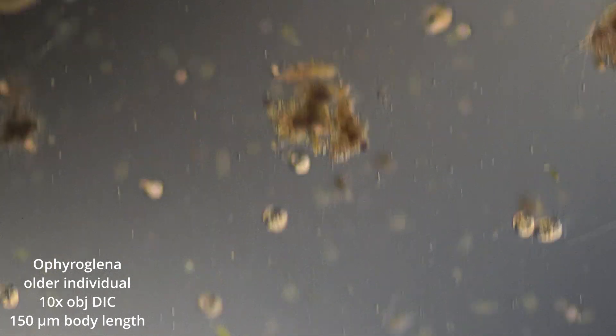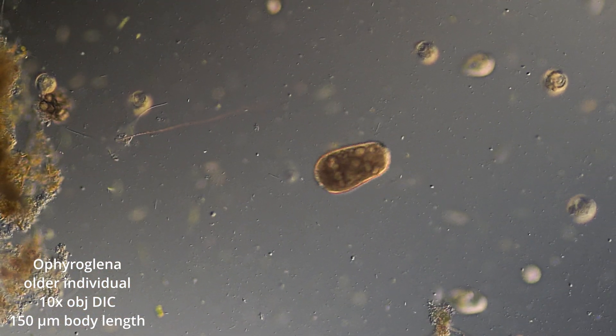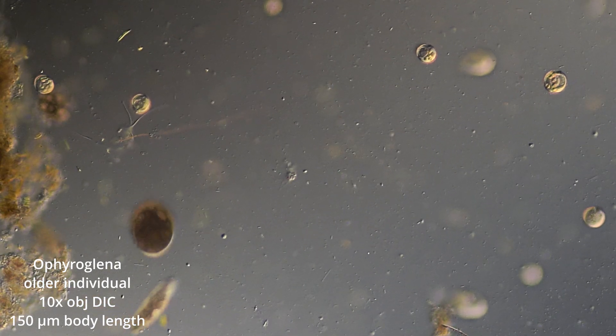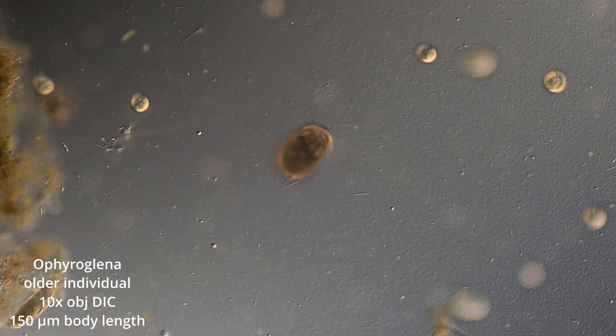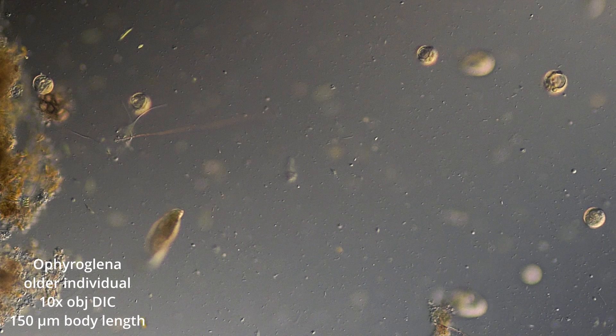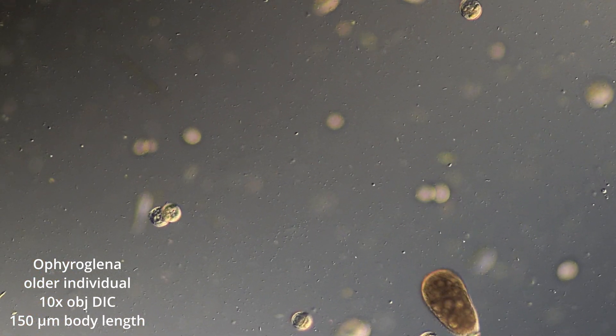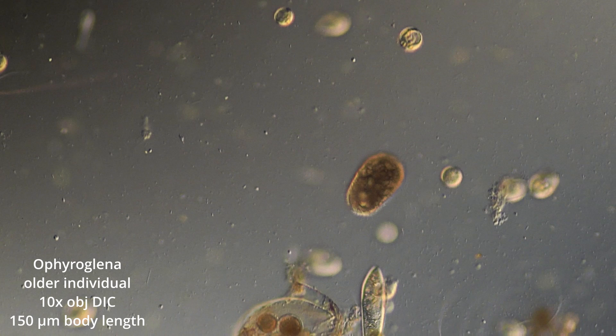Ophira Glena are phototaxic, so they locomote to places of lighter or darker environments. In late-stage, they seek out darker environments, and in early-stage, they seek out brighter environments.